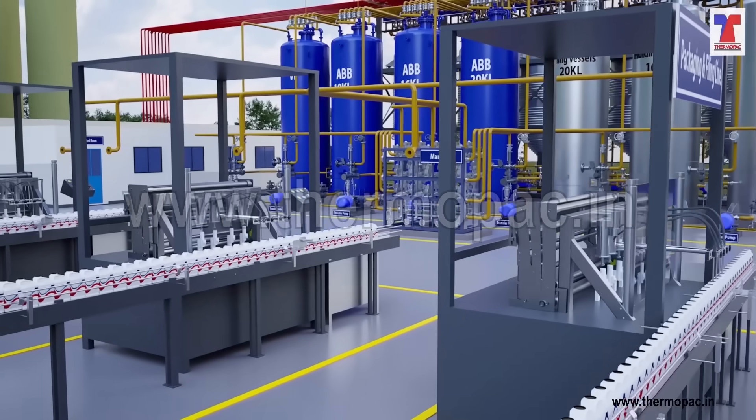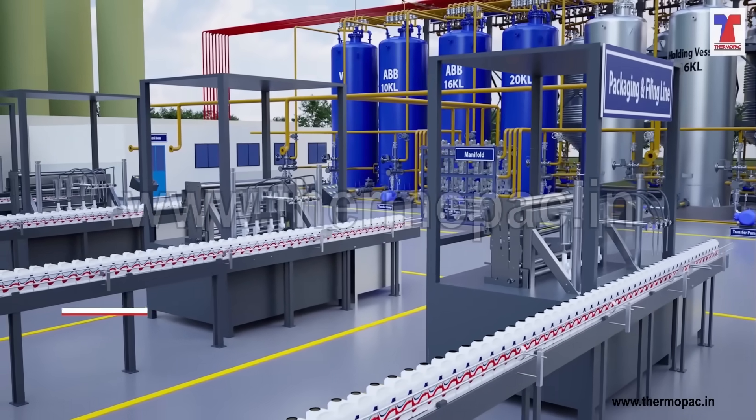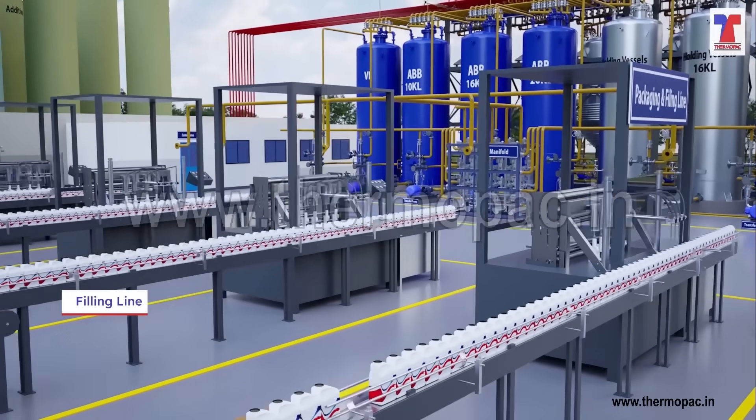Upon approval, lubricating oil is packed into drums or bottles for distribution. Finally, a filling line is used to pack and ship items for distribution.